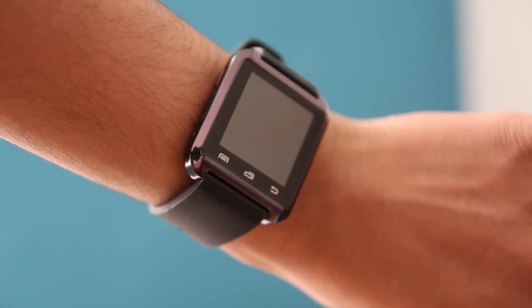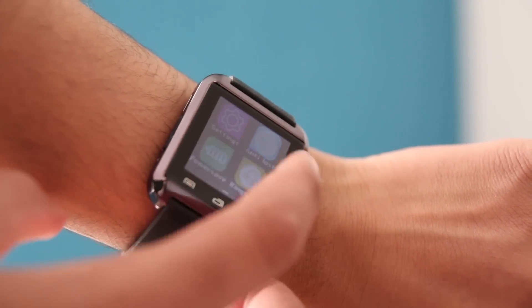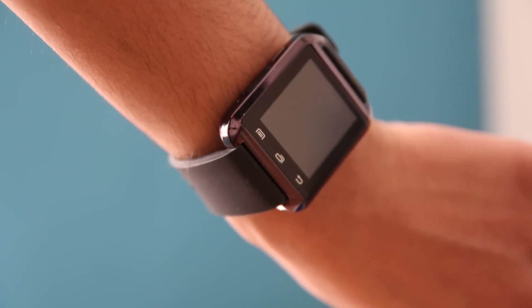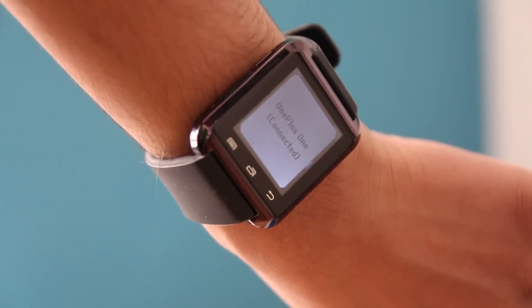The watch looks very slick and has a rubber band which seems to be quite durable. I've hit the watch's surface quite a few times on doors, on cabinets, etc., and it's still in working order, which is nice to see. It's a pretty decent watch and there's no problem using it on my left hand, which is where I tend to wear a watch.